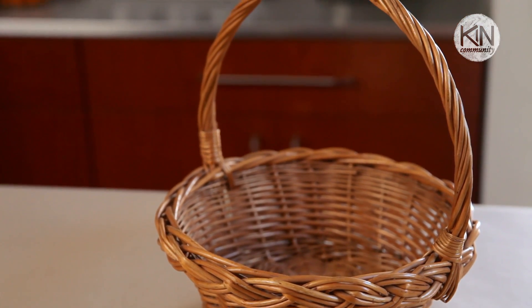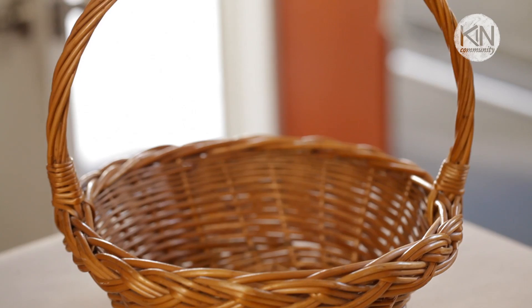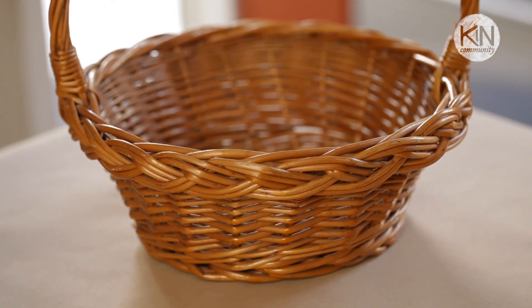Now the first thing you'll want to do is select your basket. Baskets are available in a wide range of colors, materials, and sizes. I'm actually using a really simple wicker basket that I've had since I was a kid. It has a lot of sentimental value and I love taking it out of storage every year.